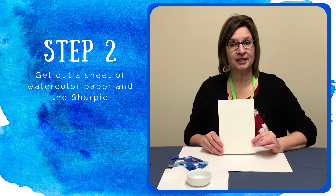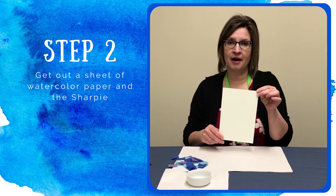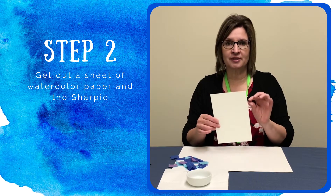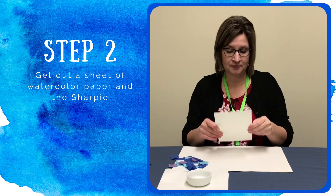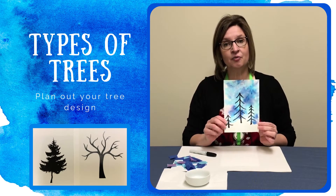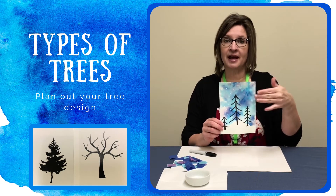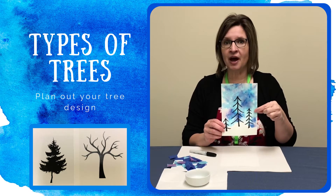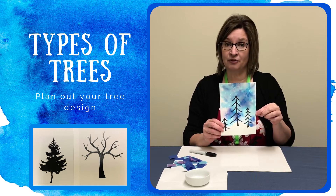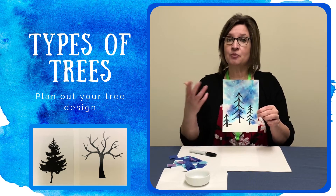Our next step is to grab a sheet of your watercolor paper. Watercolor paper is a special paper that you can buy at local craft stores or discount stores. It's a little bit sturdier so it doesn't get too wavy when the paper gets wet. So we're going to need this and the marker that was included in your packet. This is kind of an idea of what our final project is going to look like. We're going to put a tree silhouette and then add some painting to the top. Your trees do not have to look like these trees — this is just an idea. There are several ways you can draw a silhouette of a tree and I'm going to show you a couple of those before we get started.